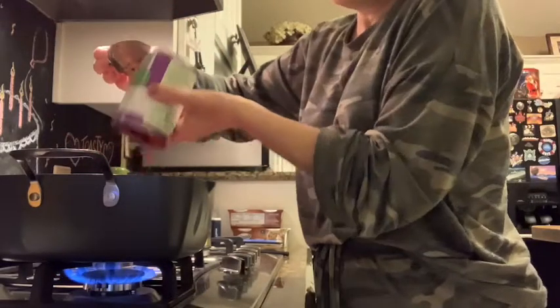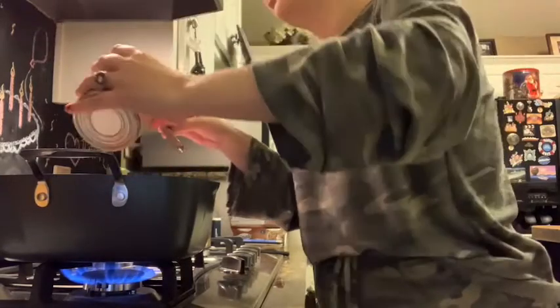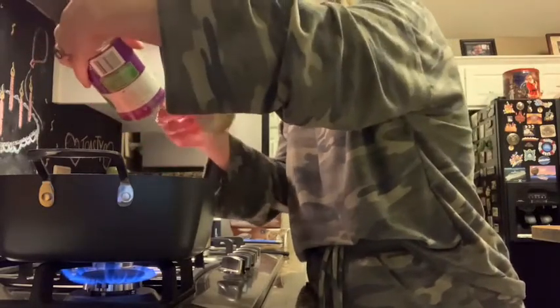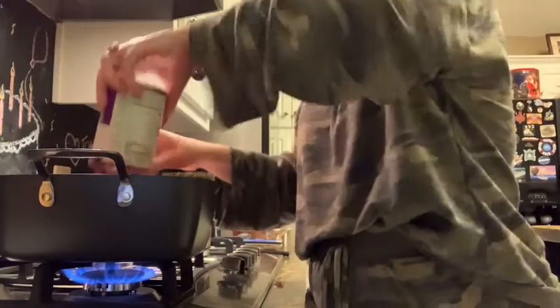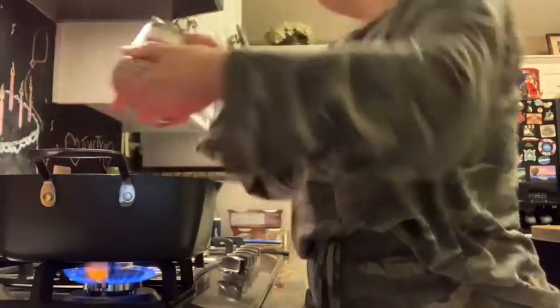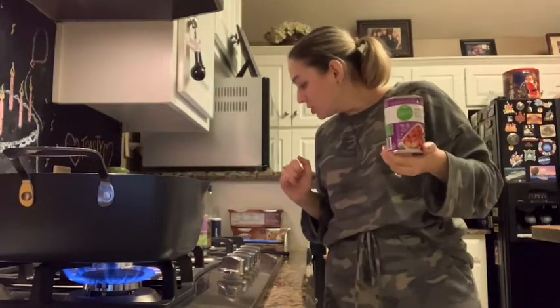So we're putting the fire roasted tomatoes in there — two cans, juice drained. I love me a good fire roasted tomato. It says cook for five minutes on medium heat, so I'm going to do that and then I'll come back.